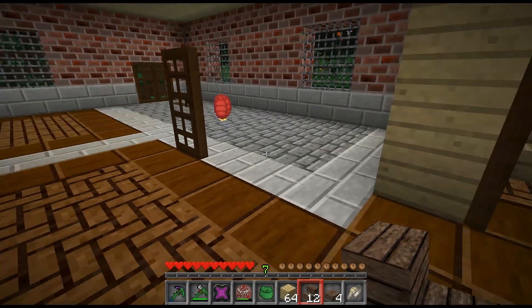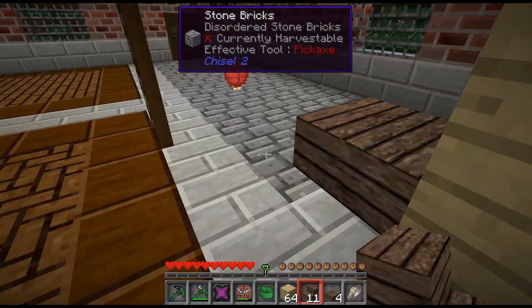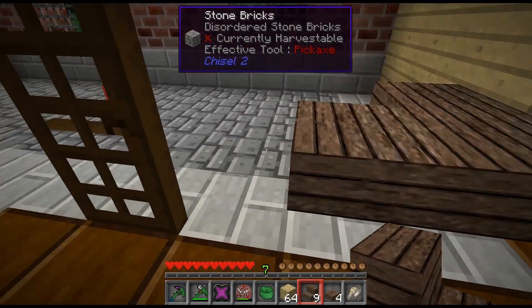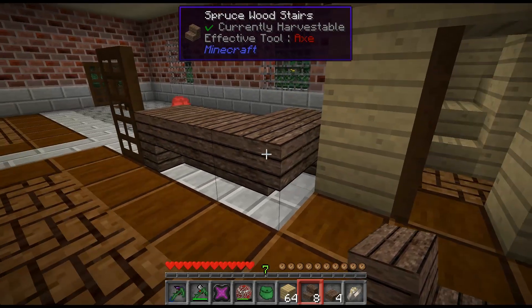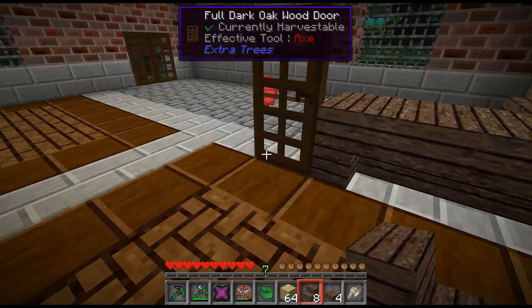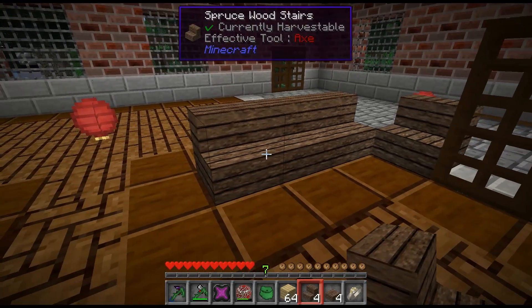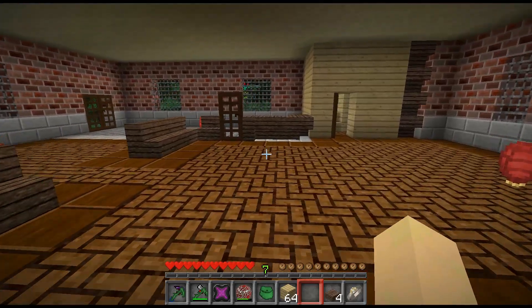I'm a hoarder — I want to have everything in the table. If you have everything that's in the game in the table, you get a book. And I want to have the book. Oh, I broke more than I should have.